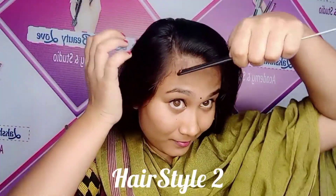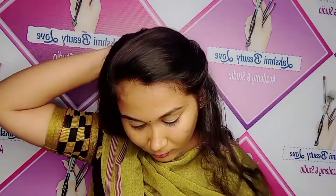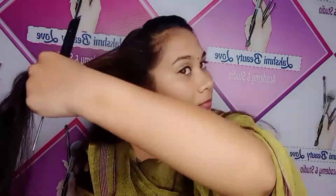If you look at the hairstyle, it will be very useful and easy to learn. The hairstyle is also very easy to use. It will be very easy to do. If you go to college and go out for a day, this hairstyle is great.